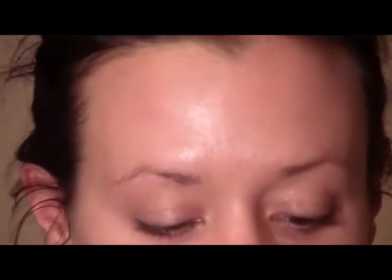The first thing we're going to do is apply an eyeshadow primer. I'm just going to use the Primer Potion from Urban Decay and apply that from the lash line all the way up to your brows, and then also underneath your lower lash line.